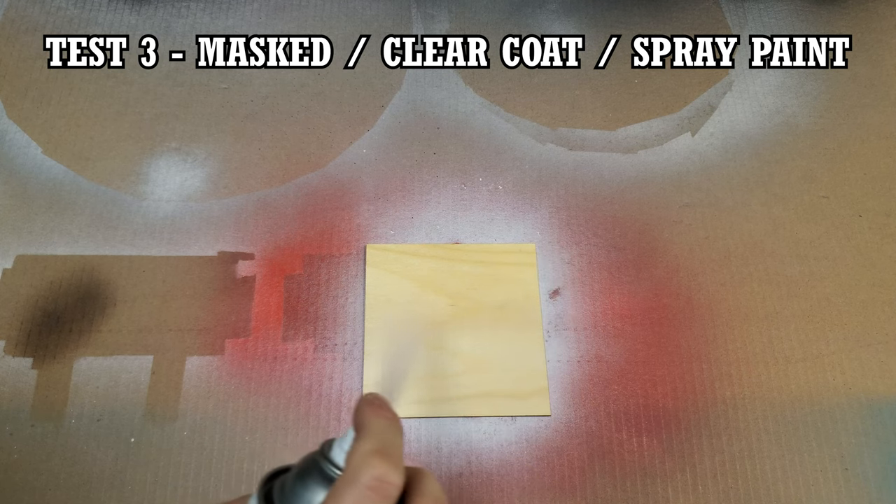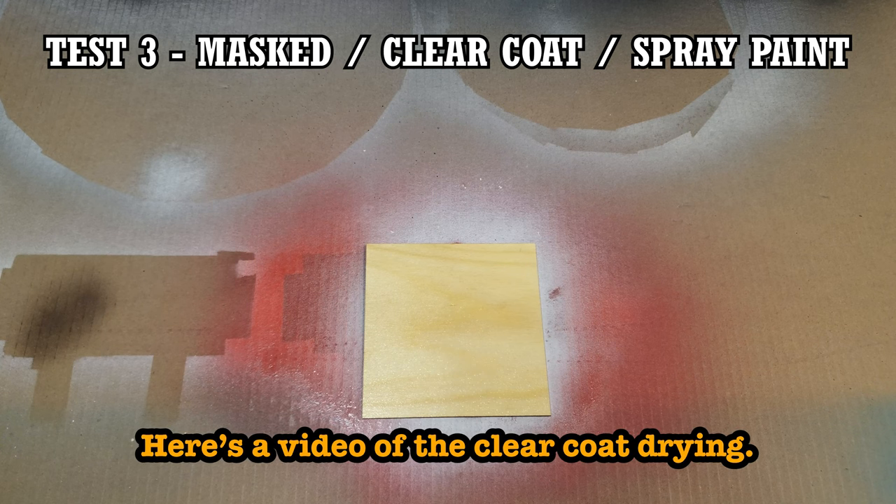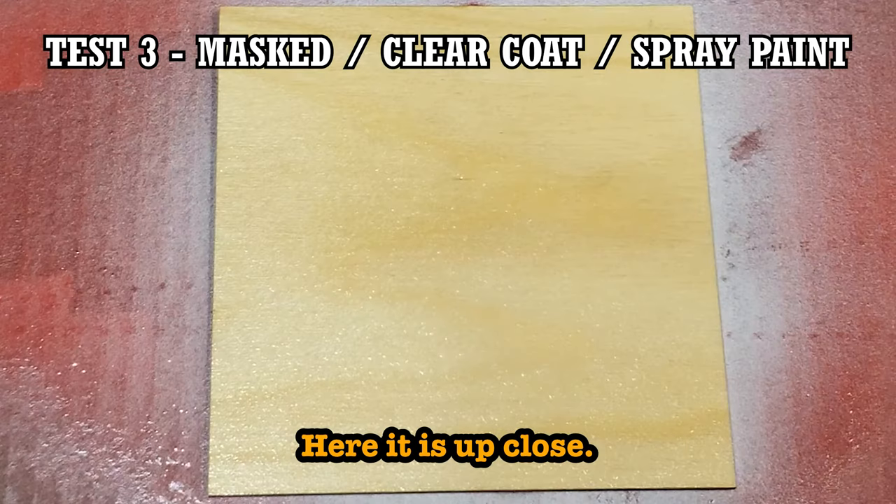For the next test, I used a generic can of matte finish clear coat. I used a matte finish because I wanted something that would still keep the overall look of the wood the same as the other tests. Just like with the sealer, I only gave the wood one coat of clear coat. Lightly sanding and applying another coat would probably be the right thing to do, but I wanted to keep this test consistent with the previous test.